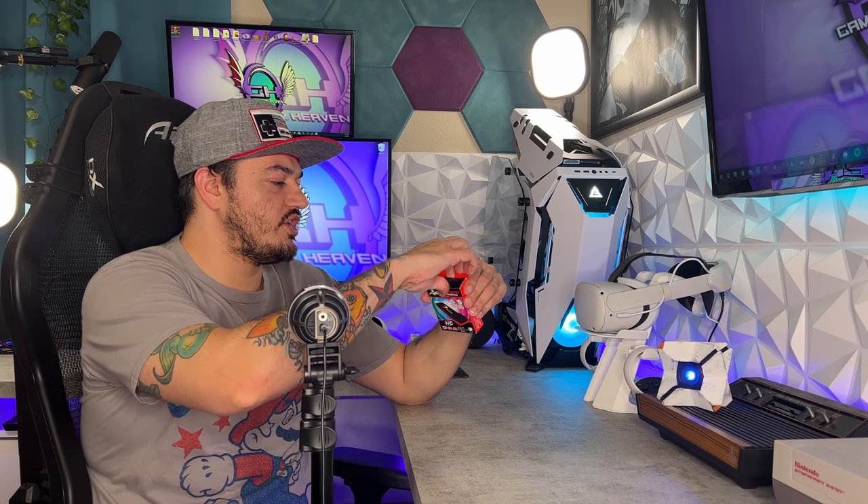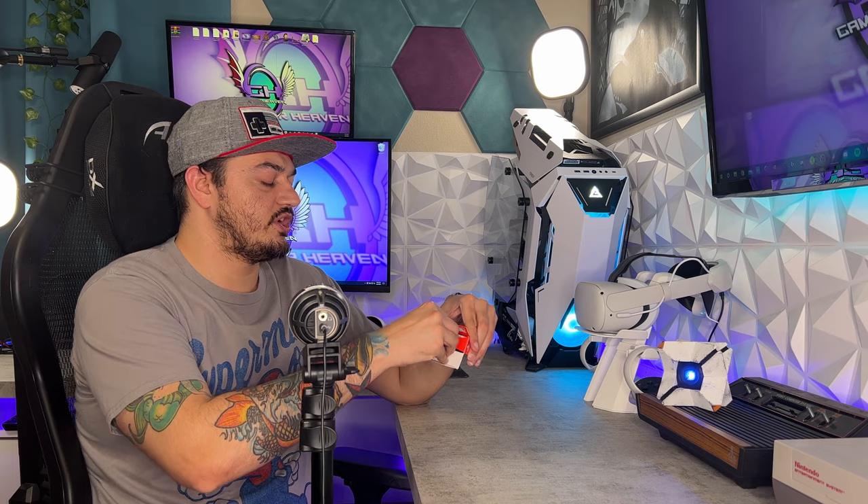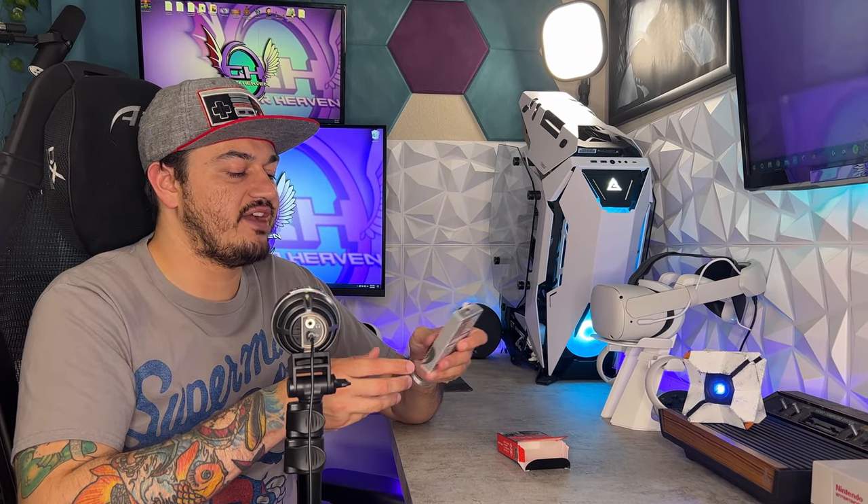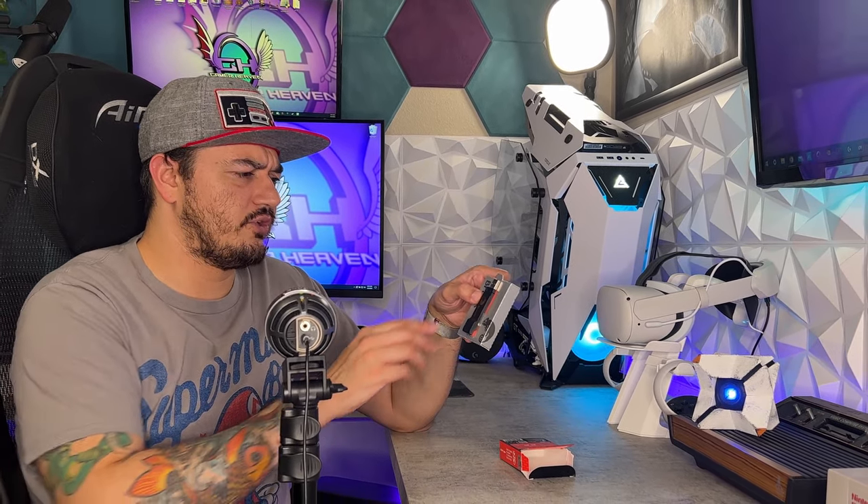As for warranty, Brook does offer one year of coverage on all their adapters, this one included. It says on their website to keep the receipt or some kind of proof of purchase, but if you can't find that, they'll go off the manufacture date of the actual unit itself. So don't think you're screwed if you don't have your receipt.